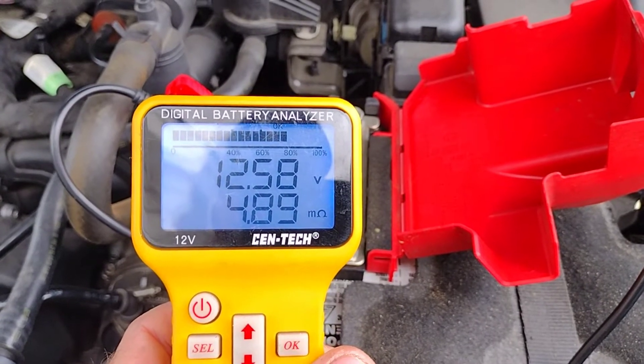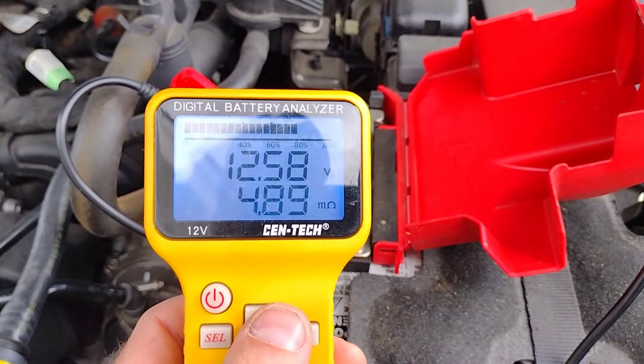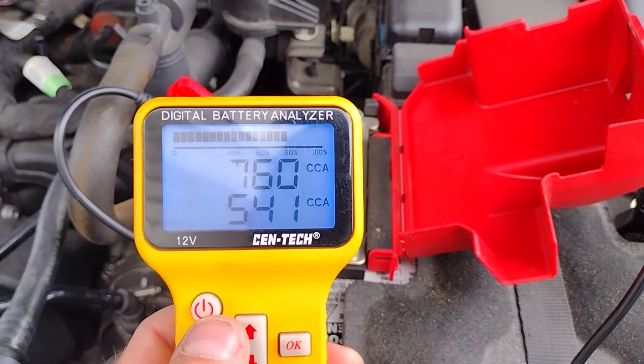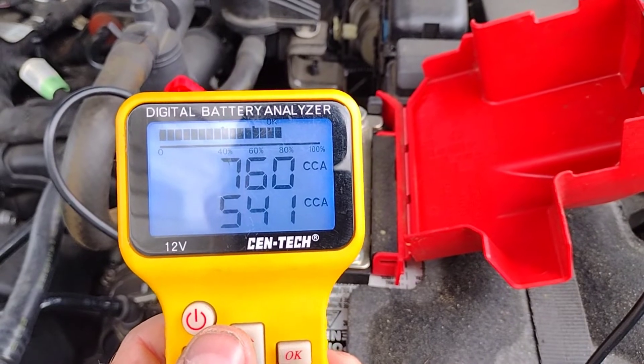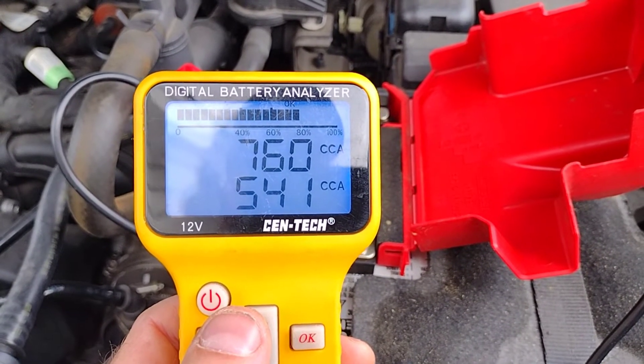12.58 volts, 4.89 mega ohms. Hit select — 541 cold cranking amps measured, 760 rated, and it's at about 80%. So it's getting kind of down there.